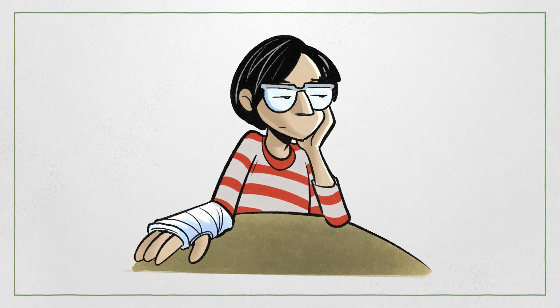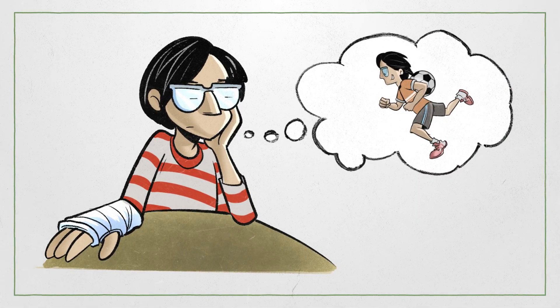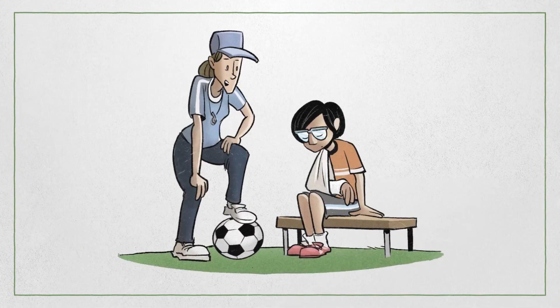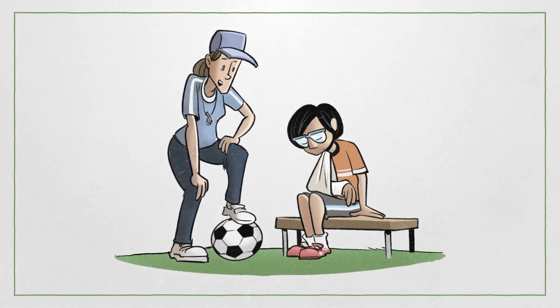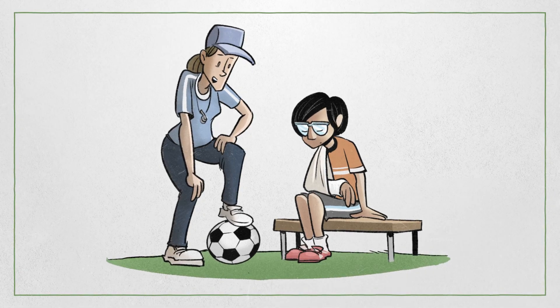Taylor was told they had to keep the cast on for about four to six weeks. Taylor knew that their soccer team had the city tournament coming up and they were really looking forward to playing. Taylor was comforted by the fact that their coach told them they might be able to join in warm-ups in a few weeks if it was okayed by the doctor at the follow-up visit.